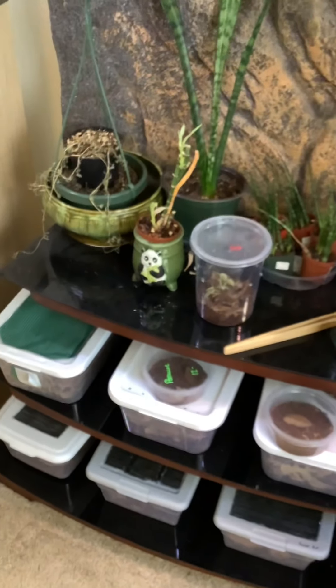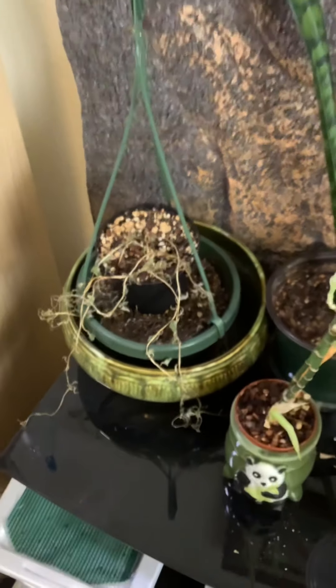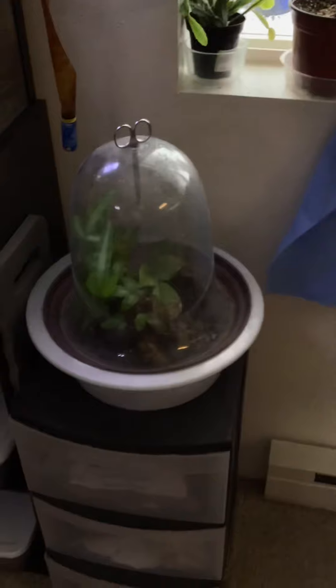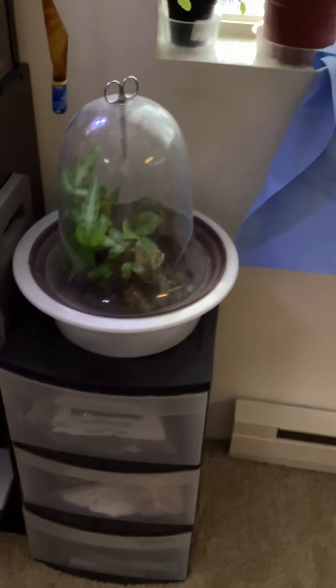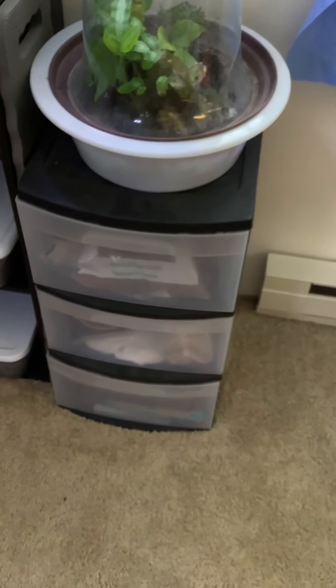Those were some of the isopods. My string of dolphins — I kind of let them go, they might come back next year. We'll see — it's winter time. Sorry if I'm moving too fast. That's something I created from a thrift store. This is all my substrates and different materials to build terrariums with.